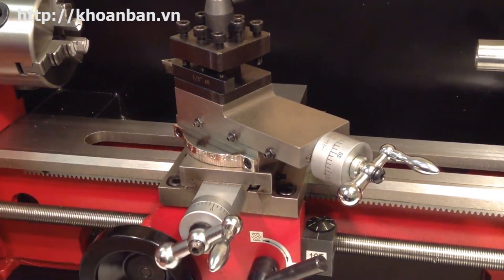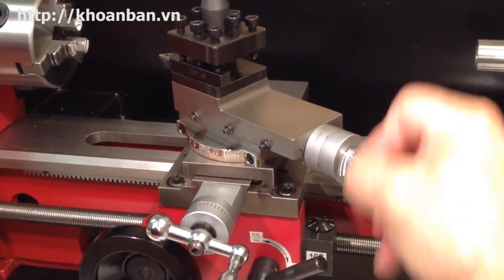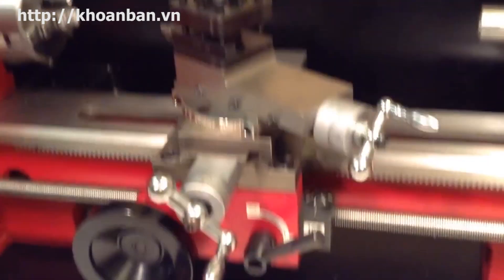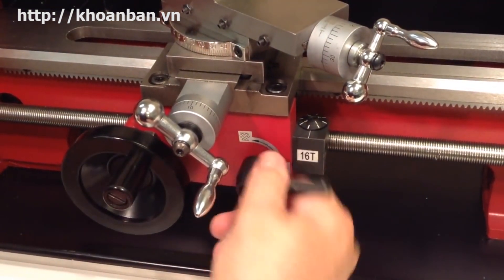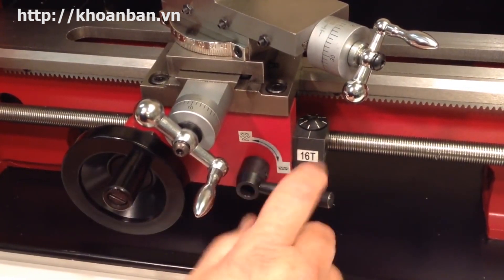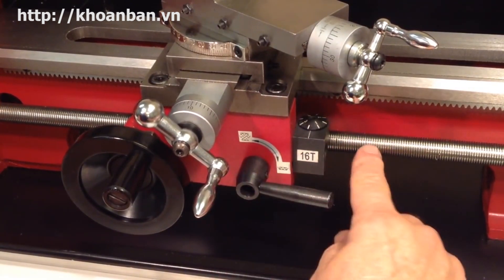You can also see the hand wheels here: this is called the cross slide hand wheel, and this is the compound hand wheel — they move the corresponding components in and out. Further down here we have the half nut lever. The half nut lever is used to engage the power feed, which can move the carriage under control of the motor so you don't have to turn the hand wheel. It's also used in a very similar fashion for cutting threads under power from the lathe.